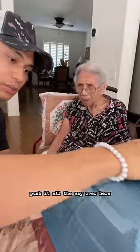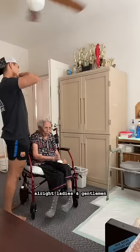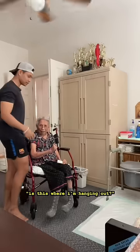And she wants me to push it all the way over here. All right, ladies and gentlemen. Yes, grandma.